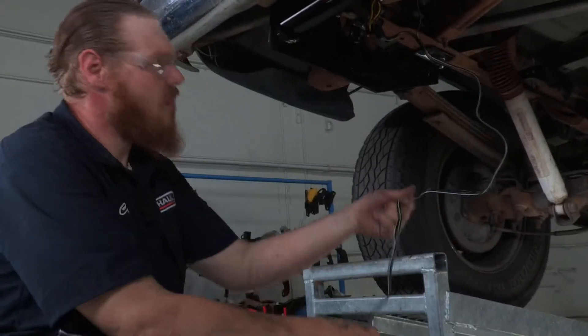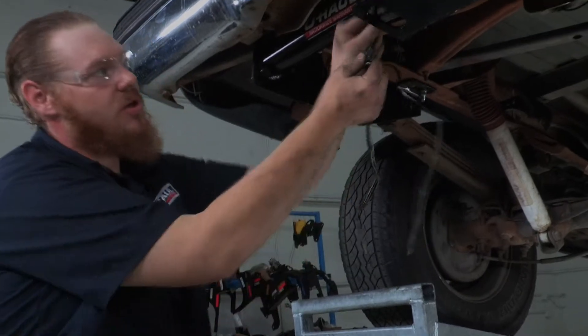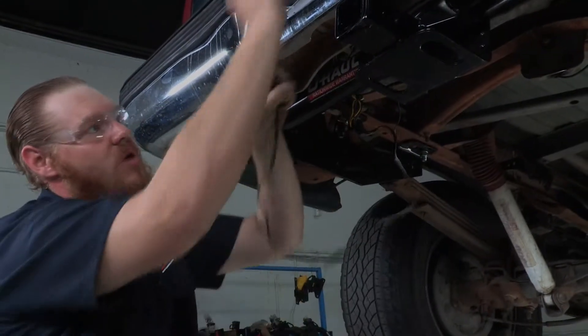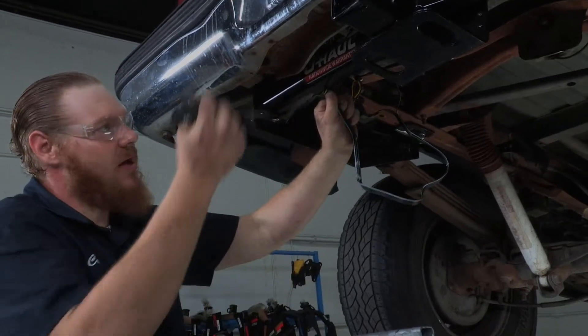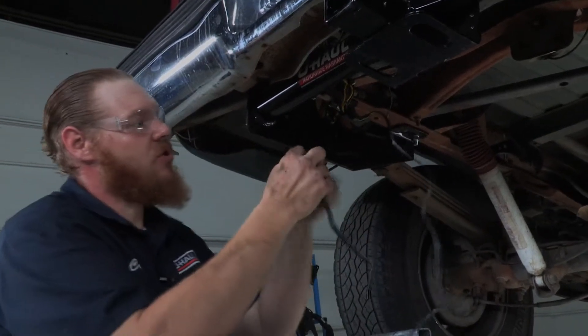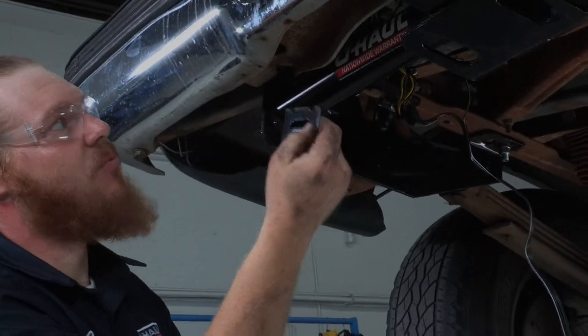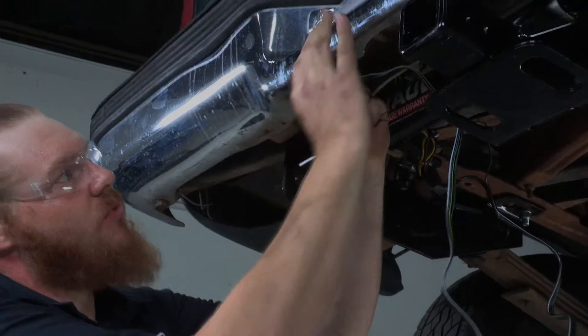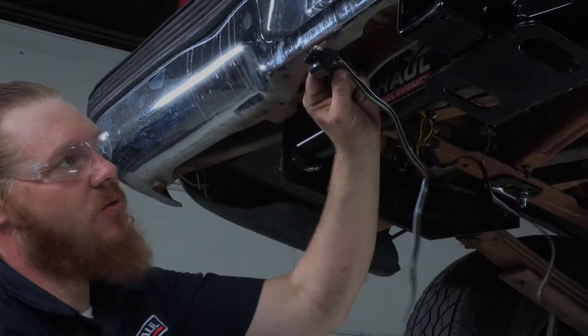We've got all our wiring hooked up, now it's just time to mount our four-flat. Some people attach it to the tow loop or drape it over the hitch, some people just leave it dangling — don't let it dangle, it's going to cause damage to the wires. For a few extra dollars we're going to use this handy bracket, attach it to our pickup right here, and that's going to hold our four-flat and look very nice and clean when we're done.